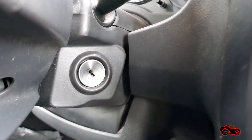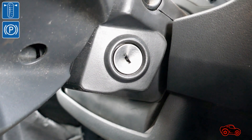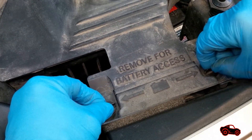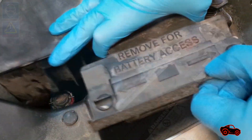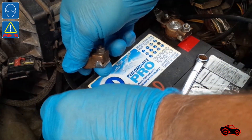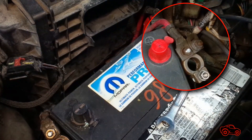Before disconnecting a TIPM, if applicable, the key must be removed from the ignition switch. To begin, the air inlet has to be removed. Then the negative battery cable must be disconnected and the battery post isolated. The same procedure should be repeated with the positive battery cable.